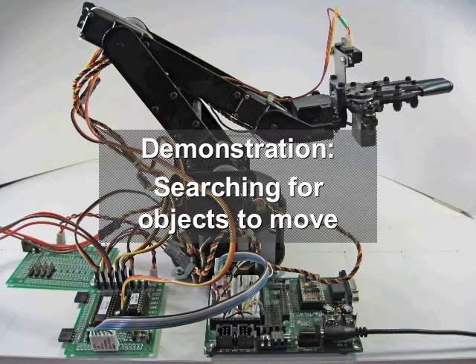The second demonstration shows the robotic arm locating objects automatically. It performs a slow scan until it senses an object, then scans back to get a more precise position. It then calculates the distance to the object, picks it up, and moves it to the container. When no objects are detected, it returns to the home position.